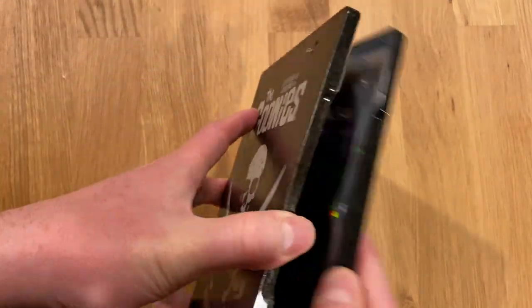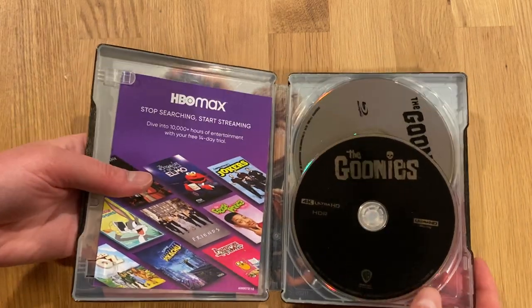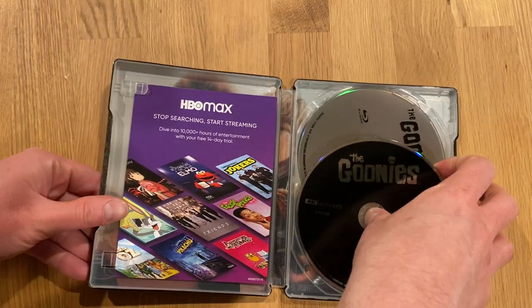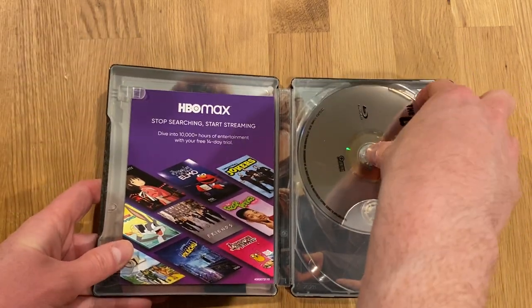Now to look inside. The 4K UHD disc is there on top. There's no artwork to speak of on either disc. The Blu-ray is there on the reverse — that was the disc that was rattling around.